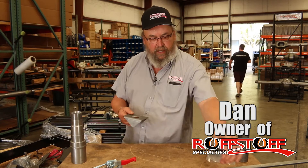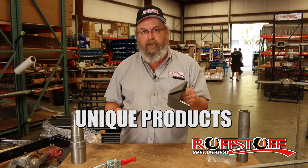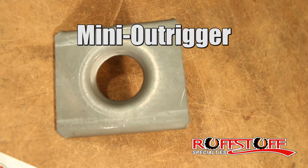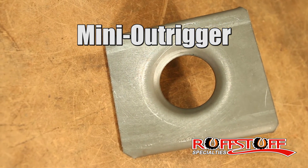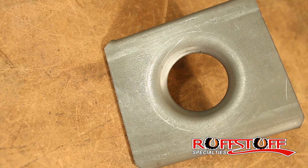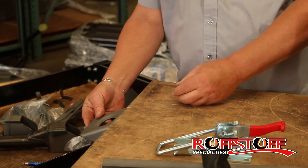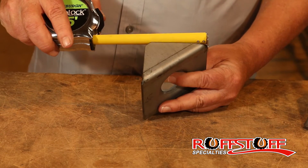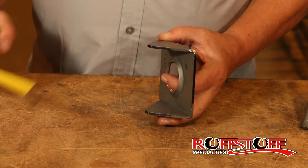This is what we call our mini outrigger. We have our frame outriggers which are pretty stout and serious — this is our mini outrigger for when you don't need something that big. It's got a dimple die in a one and three quarter hole for strength, which makes anything a lot more rigid. It's used the same way where you put it on the side of the frame, high or low, and then you can mount something flat to it. This one will clear three and a quarter inches this way by two and three quarter inches this way.